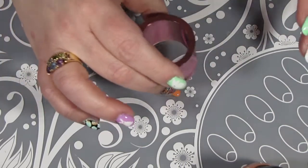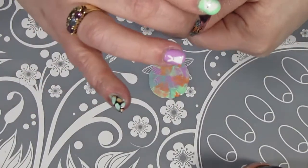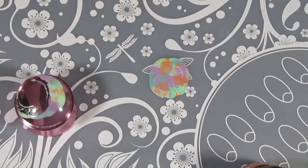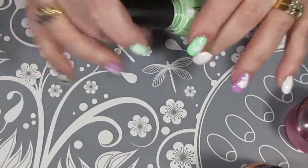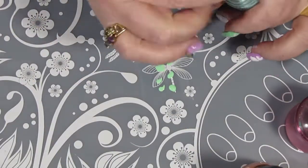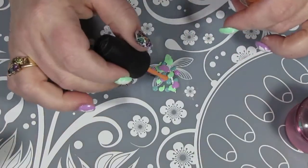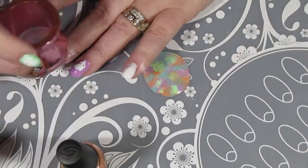Now that all my polish drops are down and I'm happy with how much I've got there, the smush part of smush marble comes in. I just pressed the stamper into the puddles of polish and now I'm going to place it on my thumbnail. I just transferred the polish from the top of the stamper to my nail — so easy. I'm going to clean off my stamper and mat and repeat that process for my other two nails. Luckily I was able to get the other two nails done with one smush because they weren't as wide as my thumb, so I had less wasted polish. This is really easy and very random, and every stamp turns out just a little different.